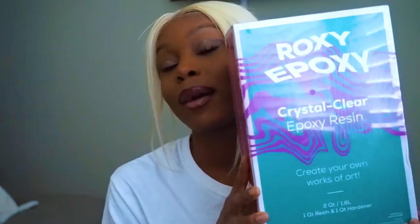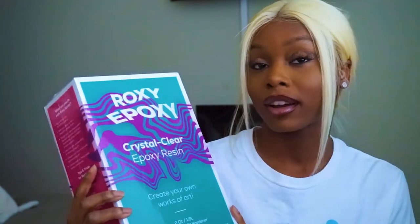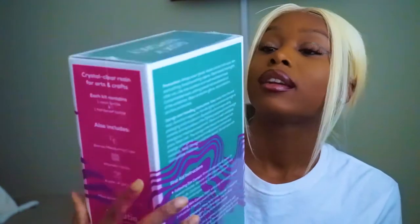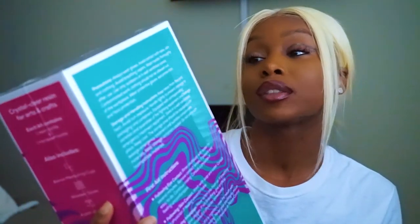This video is going to be the first video of my art segment on my channel. I'm going to be doing an unboxing and demo on this epoxy resin by Boxy Poxy. I got this on Amazon — all the info is below. You can pretty much do a lot of different arts and crafts with it.